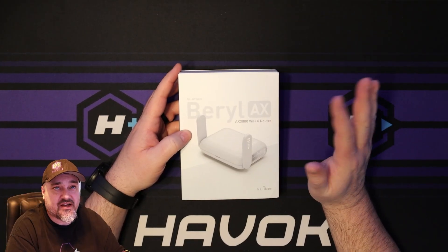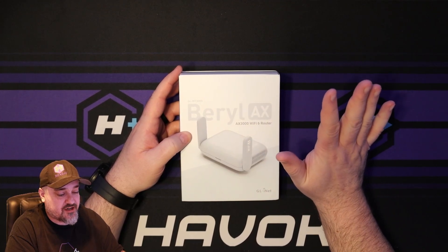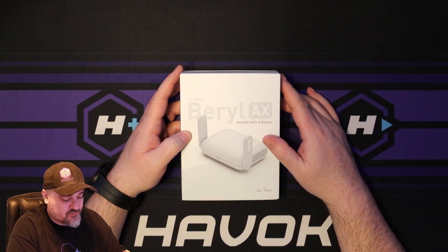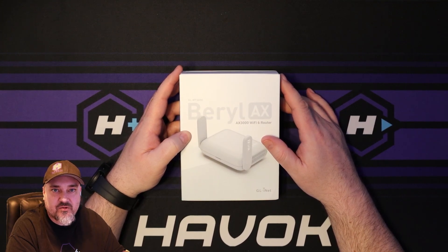So let's go ahead and unbox this. They did not send this to me — I purchased it — so this is a 100% honest review. The plan is to unbox it and then walk through some of the settings on the website to get it set up.